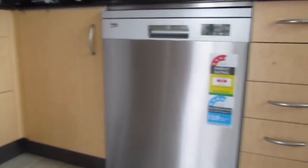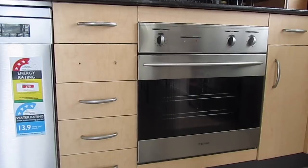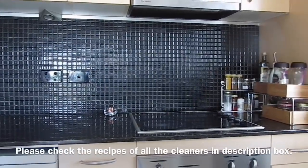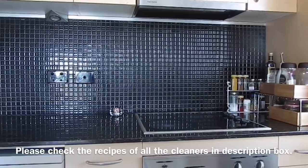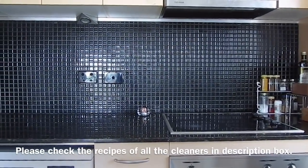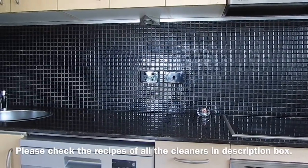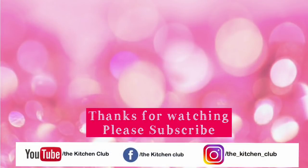So those were some of the DIY cleaners that can make your kitchen cleaning routine a bit easier. You can make all these sprays, store them in spray bottles, keep them handy in your kitchen, and use them for around three to four months. That's all for today — if you liked these ideas and the video, do not forget to give it a big thumbs up, share it with your friends and family, and follow the Kitchen Club on Facebook and Instagram. We will see you next time — till then, take care.